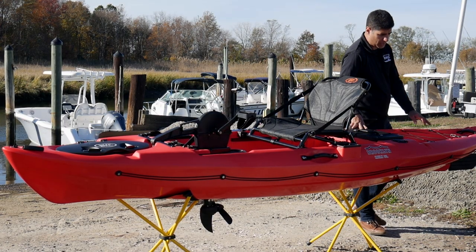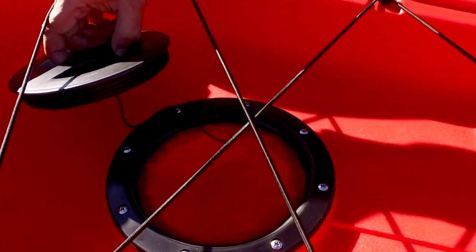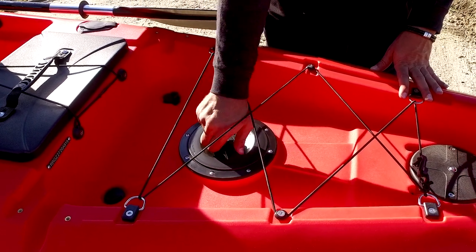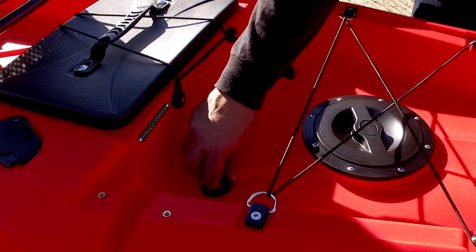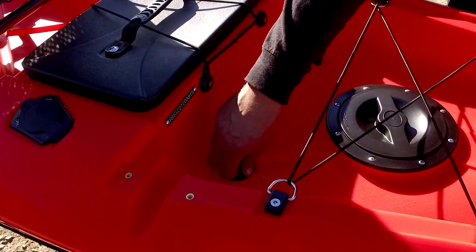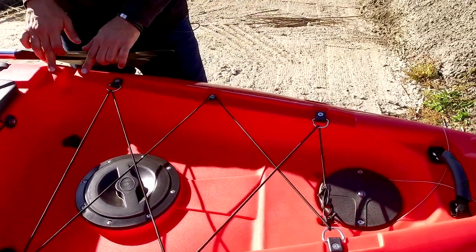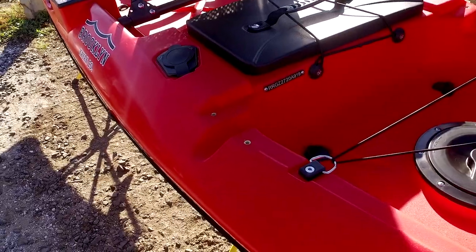The rear storage area is also equipped with an additional hatch. There are an additional two scuppers in the rear for self-draining. Here you have a mounting area for either a trolling motor mount or a pontoon set, sold separately.